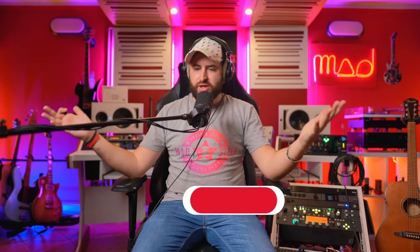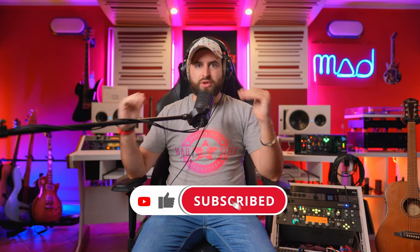Worth mentioning: the preamp gain is very powerful — I'm at less than half on the gain slider and it's already quite loud. The headphone output is also impressively loud, even driving my Beyerdynamic DT 770 headphones, which are 80 ohms. These are studio headphones that normally need a decent preamp, but this microphone drives them clearly and loudly.